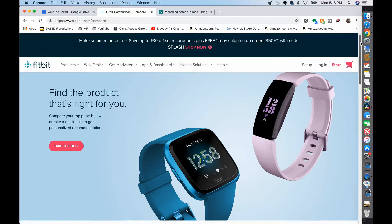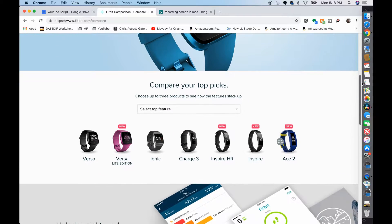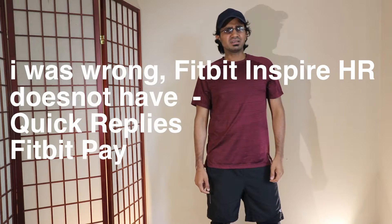I was literally one step away from getting the Fitbit Inspire HR, which sells for around $100. The only thing it doesn't have compared to Charge 3 is the floors climbed tracking — yes, that's the only difference. A little more money for tracking the number of floors climbed? Yes, I'm in. So I purchased this.